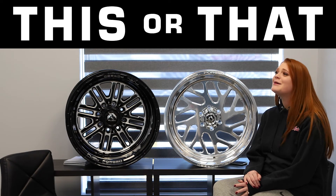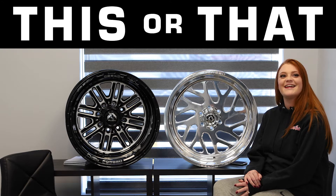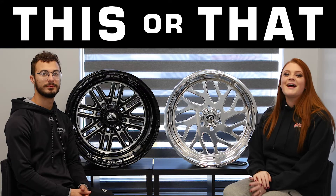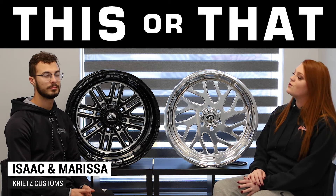I don't usually look like a bum, but today it's spirit week and it's pajama day, so Marissa got out of bed and that's it. What's up guys, it's Marissa and Isaac from Kreutz Customs coming at you again with another This or That video.